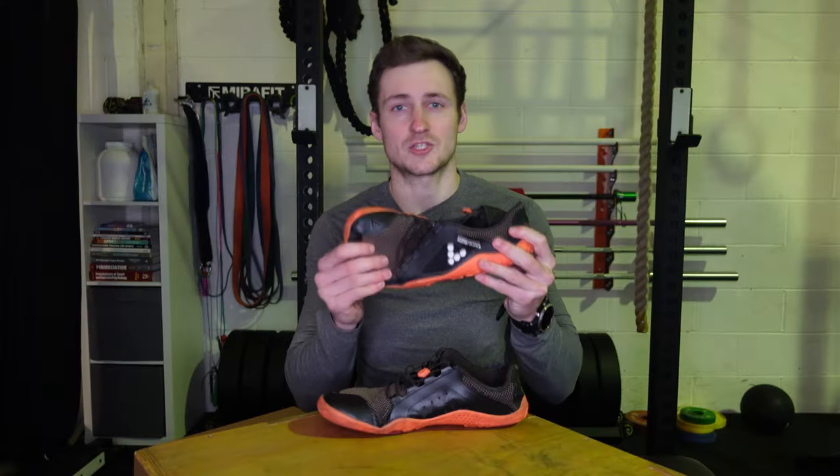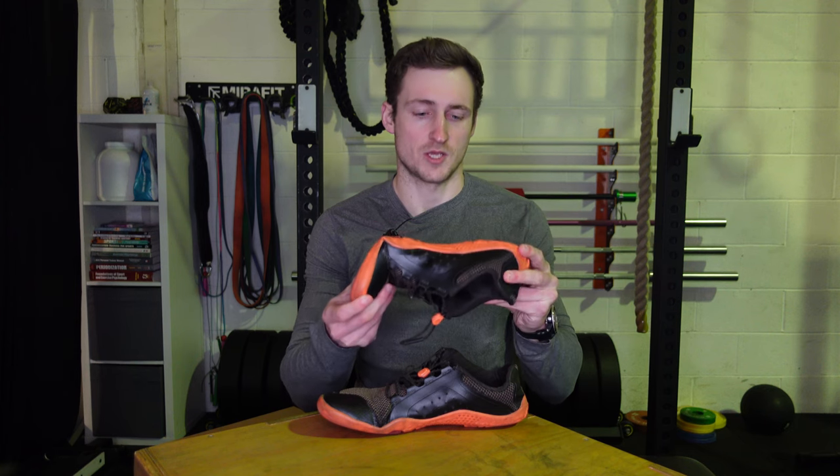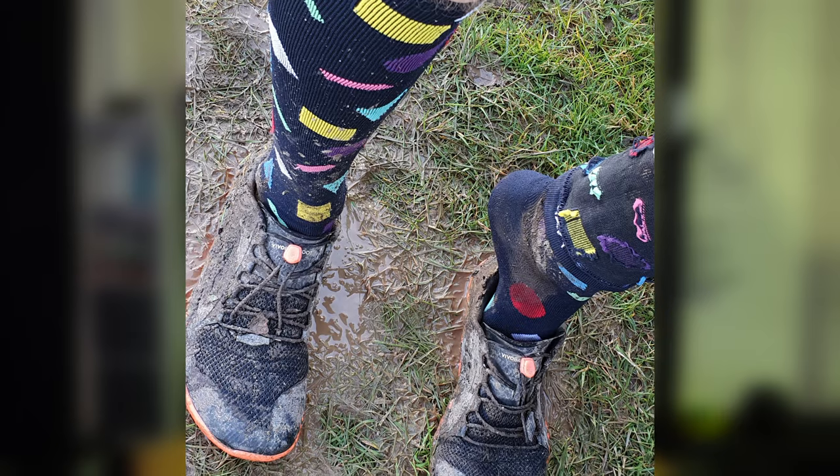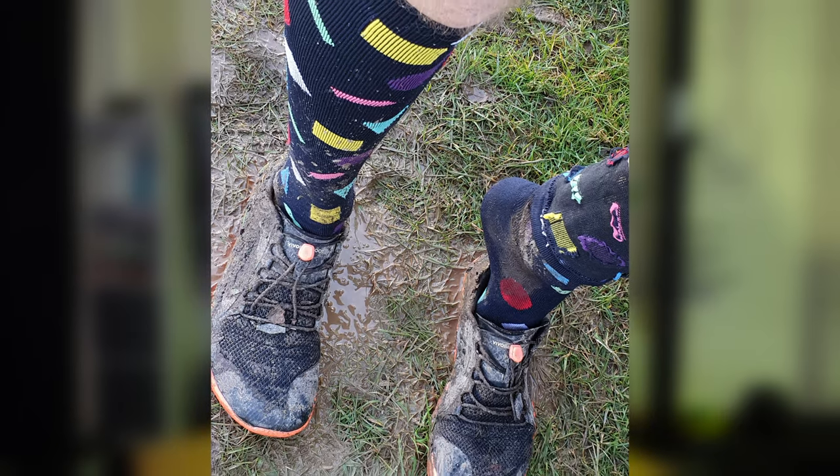I've worn a mixture of this shoe and the Primus Lights for the last two or three years, and I think I've had these bad boys in particular for about two years. I've worn them pretty much on every occasion, on every terrain — I've run in them a fair bit and done every kind of workout in them.